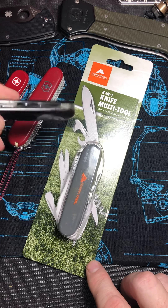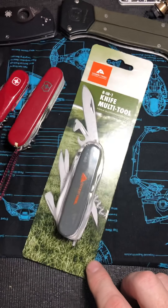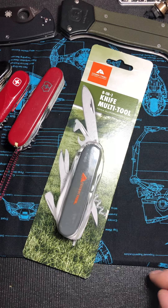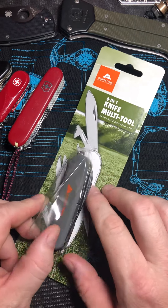I got out my Swiss Army knives to kind of show a few of them, even my little off-brand one. I don't even know what it is — it doesn't say anything. It says China.